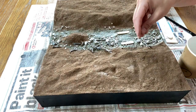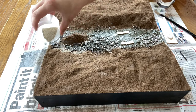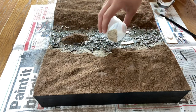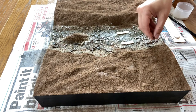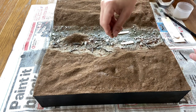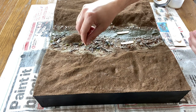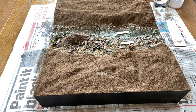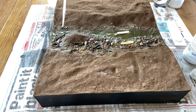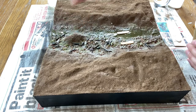Ballast and various grit is used before adding twigs over the top. Some foam is added as greenery before it's sprayed with watered down washing up liquid and then scenic cement. As the glue is drying I sprinkle over some wooden scenic fine turf for a moss effect.